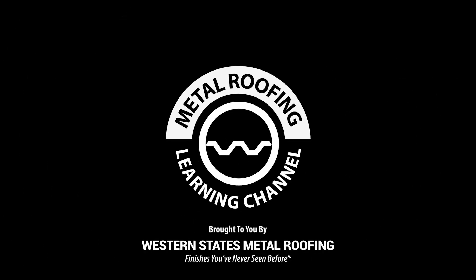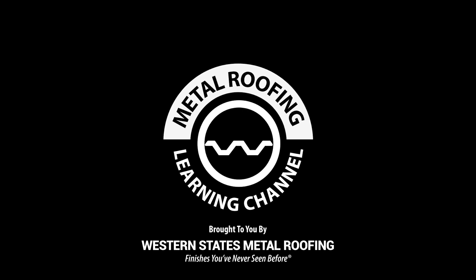For instructional videos, tips, and product samples, visit our Learning Center. Details in the description below.